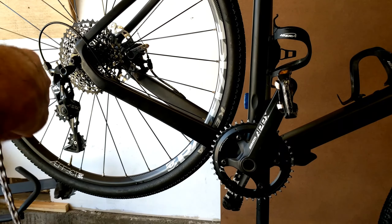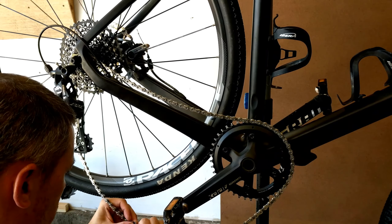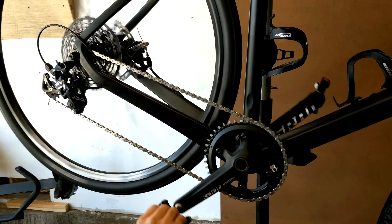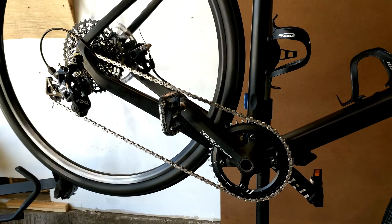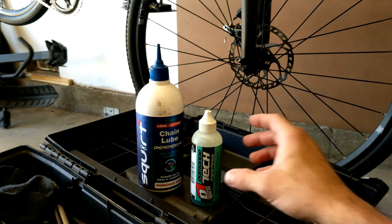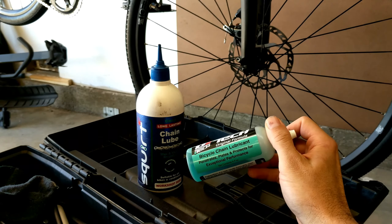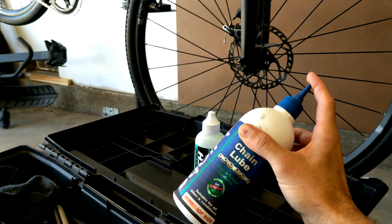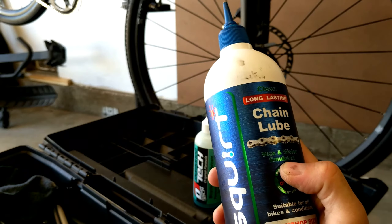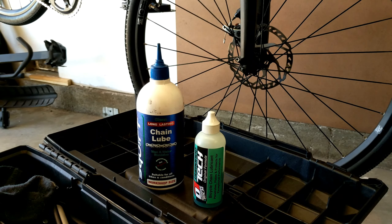Now that the rest of your bike is clean, go ahead and put the chain back on. For the popular question — which chain lube to use — on my mountain bikes I always use a wet lube; I like the Muc-Off. I also use this on my cyclocross bike in the wetter months but not in the drier months. For drier months and for my fixed gear bike I prefer Squirt wax-based dry lube — it tends to stay cleaner and quieter for much longer, and any excess will just flake off. I'll cover chain lubes in another video.